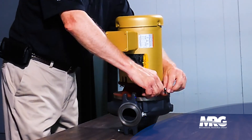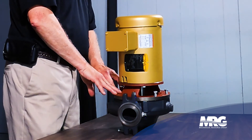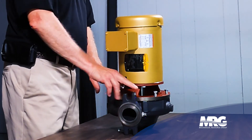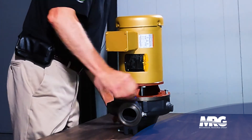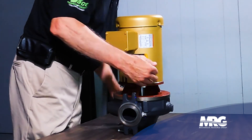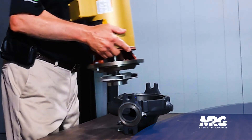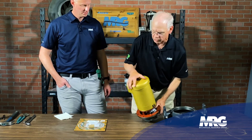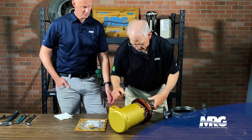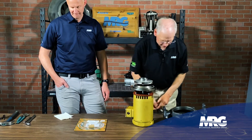First thing, we always take all the bolts off from the cover plate. You have a casing, a cover plate, and the motor — those are the three pieces of the pump design. We remove the bolts from the cover, then lift the cover and motor out of the pump along with the impeller — all that comes out in one piece when you take it apart.